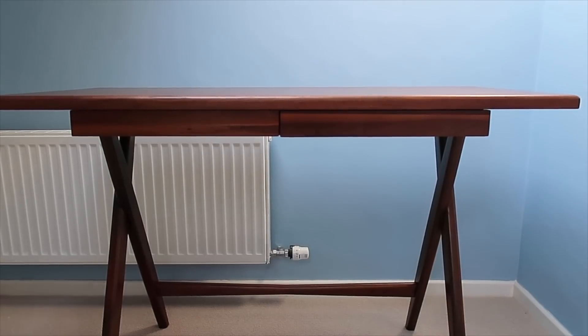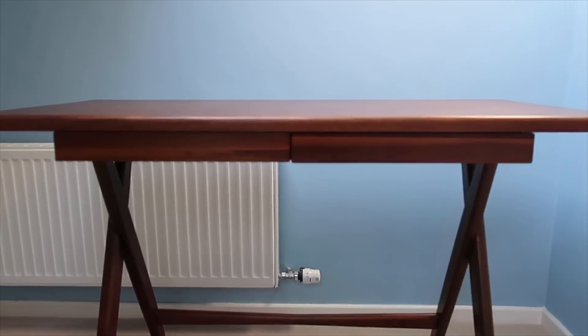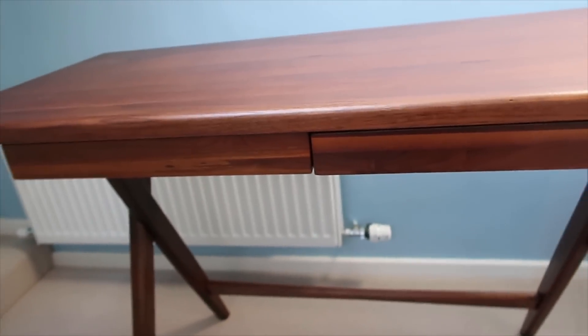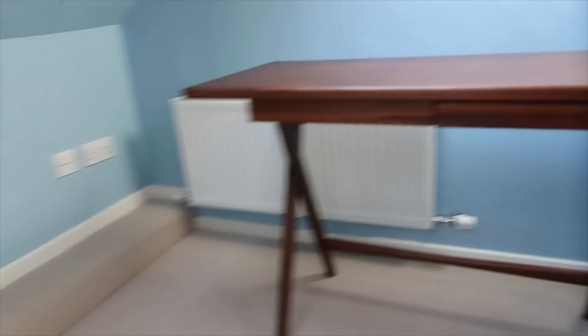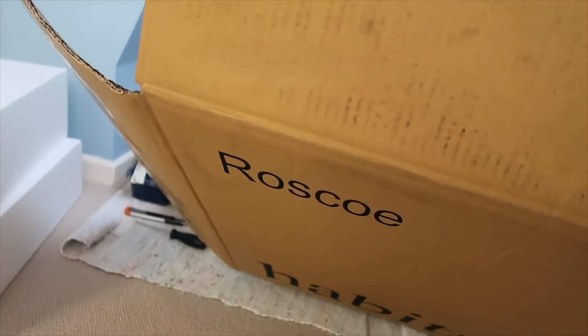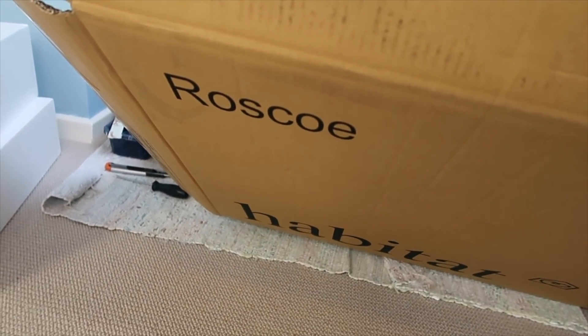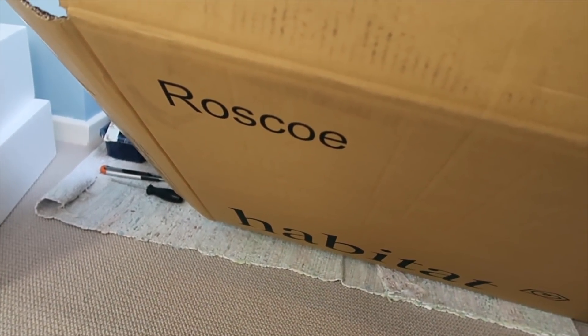So this is the desk and it has two little drawers as well. The name of the desk — let me find the instructions — the name is 'Roscoe'. Not sure about the pronunciation, but you can see it here.